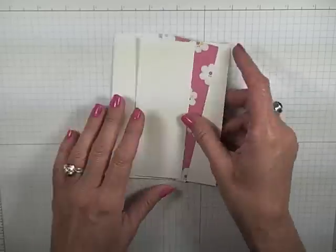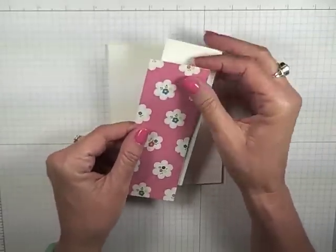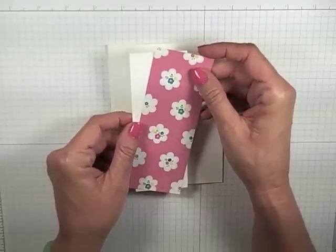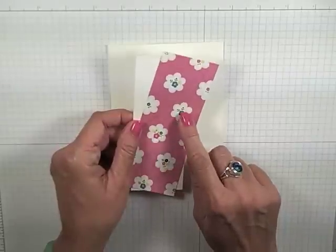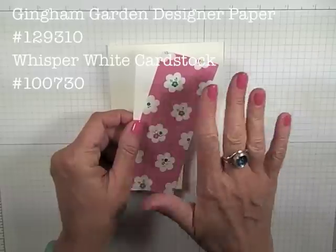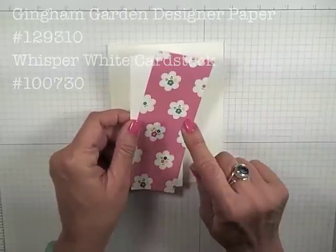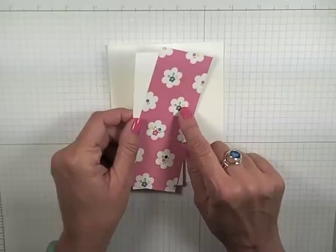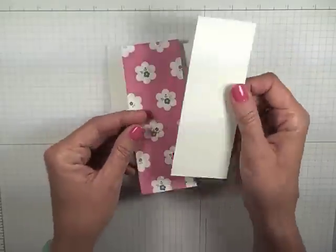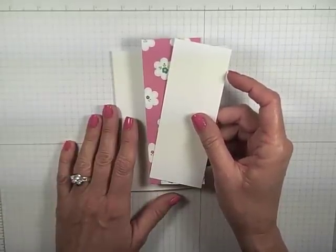We're going to begin as we always do with our Flash Card 2.0 pieces. A lot of you have asked if I would start incorporating a little more designer paper into the flash cards. So, today I'm going to be using the Gingham Garden Designer Series paper. I have cut this to the exact same size I would for any other Flash Card 2.0 — five and a half by two and an eighth. That's the piece of my Designer Series paper. My Whisper White is just the same as it is for Flash Card 2.0.